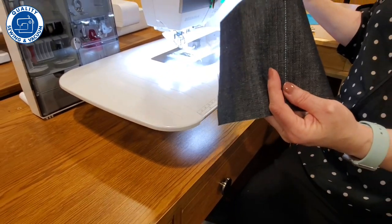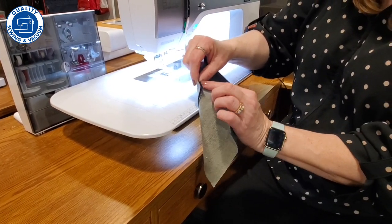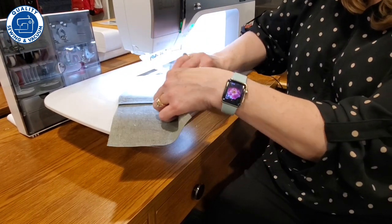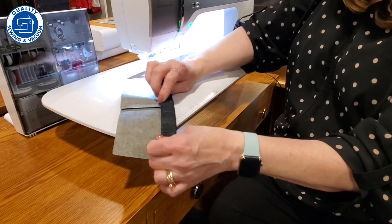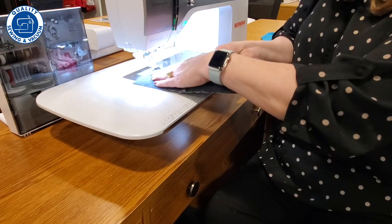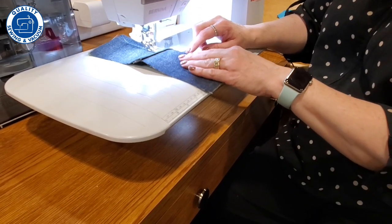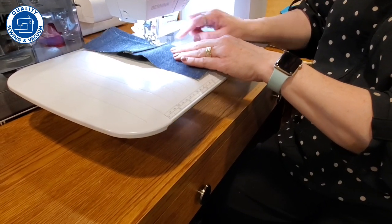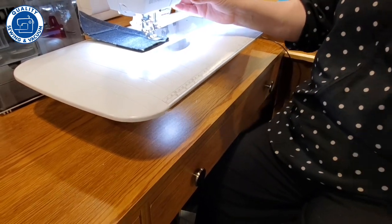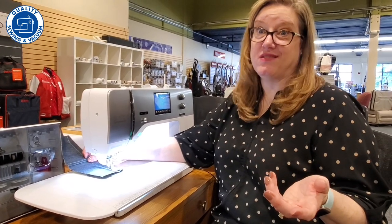Now let's do our hem on here. When you hem jeans it's really a bummer but it has to be done. In the seam you have three layers of fabric, and when you turn it up to hem you've got to turn it up twice so the raw edge is not exposed. The machine is going to go up and over all that bulk really easily because it has that back feeding system, so you don't have to worry about getting out any tool to help you get over that bump — the machine is built to do that for you.